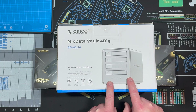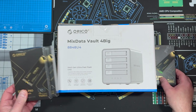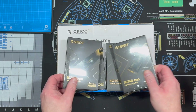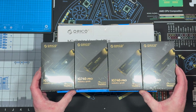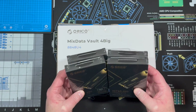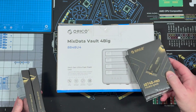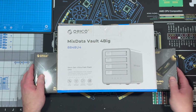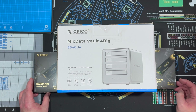This thing is a content creator's best friend. I've got four Orico IG740 Pros, each two terabytes, and I'm going to put each of them in a bay. Let's unbox it, install the SSDs, and go over the features more in depth.